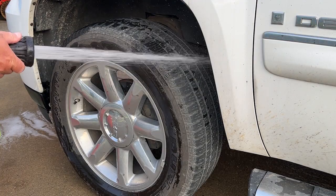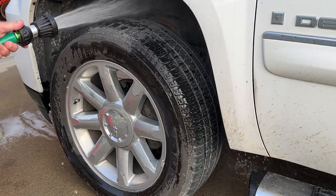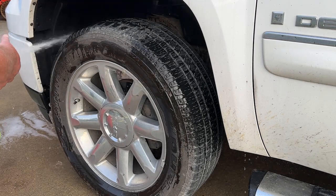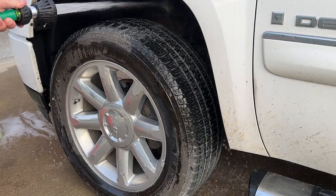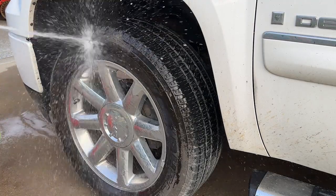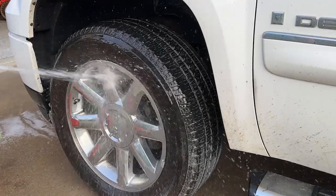All right guys, so first thing I do is spray it down. Get whatever dirt you can off of there, make it easy. Spray down the wheel, get as much of that off as you can.